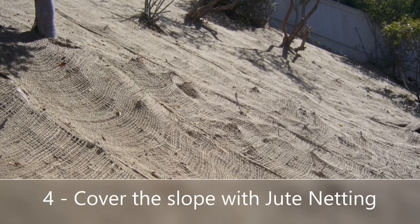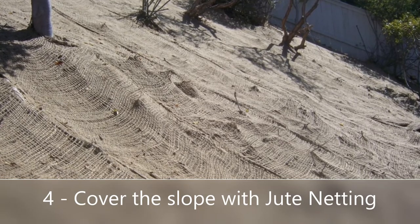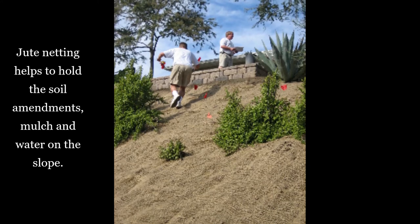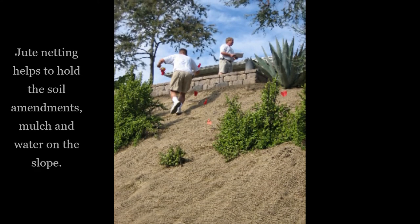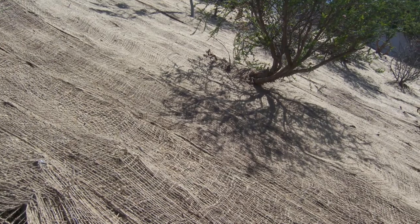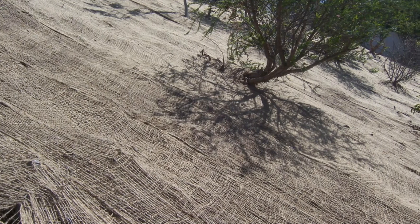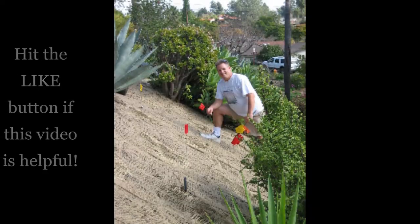Of all the steps, adding jute netting is the most important. Jute netting holds all those soil amendments you just put down in place, and it will also hold the bark mulch once the slope is mulched. It also helps slow down water from running down the slope, so the jute netting is really critical.